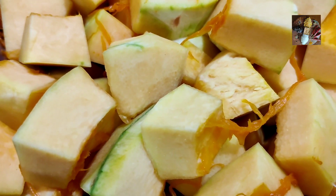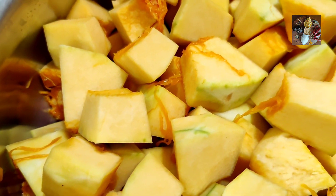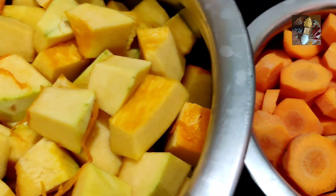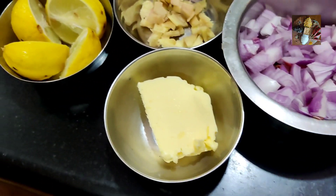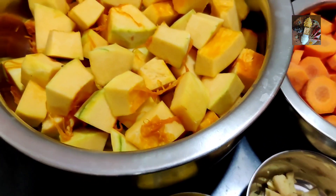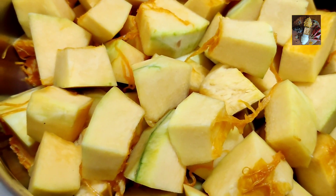Namaste viewers, welcome to Sunita's Kitchen Stories. After a very long time we are meeting today. I have come up with a special dish with a special guest — she is Melina from Germany, my daughter's very close friend. She will show you her own dish. Welcome Melina and Presta!